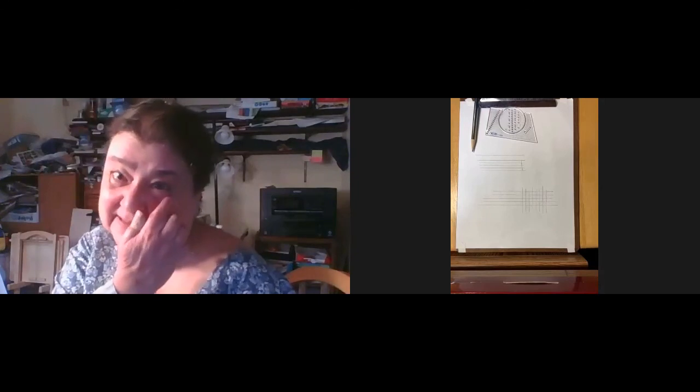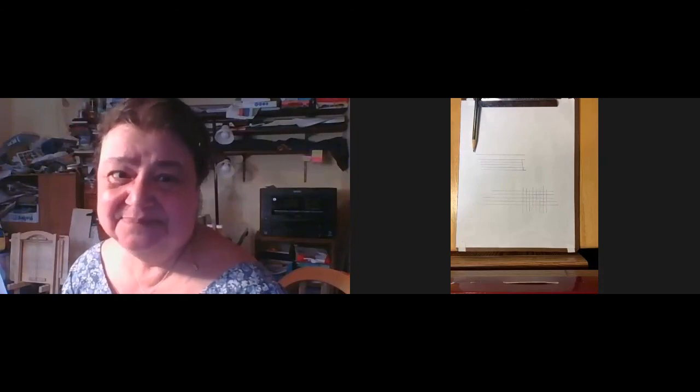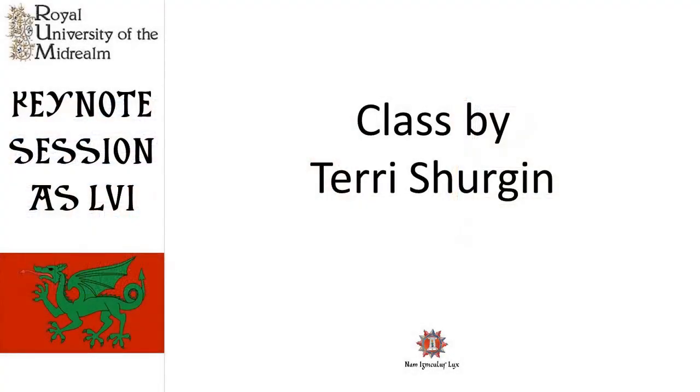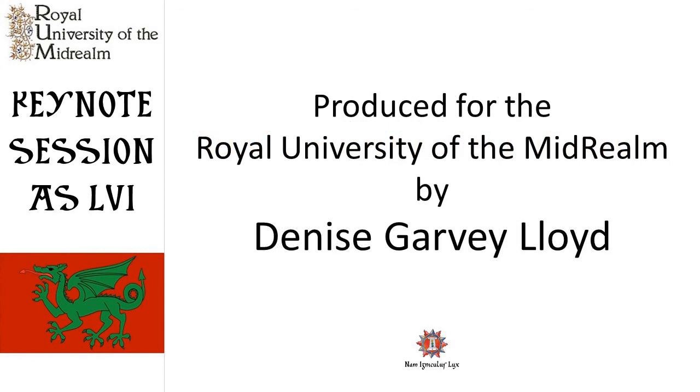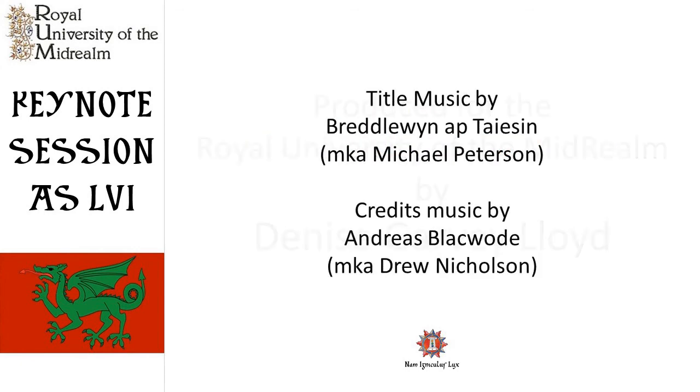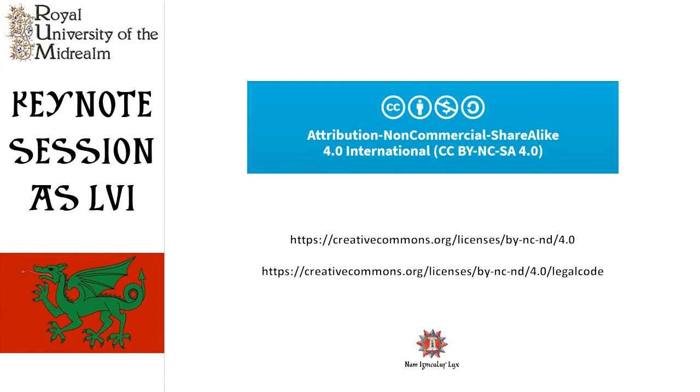Thank you, and I'm visiting from another kingdom. I'm going to go ahead and stop the recording — there's five minutes to the next class. Thank you so much, Rowan. It was a pleasure teaching you.